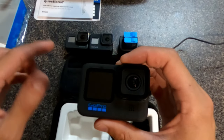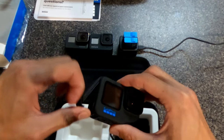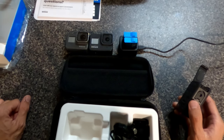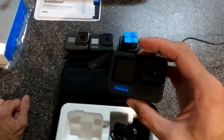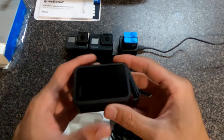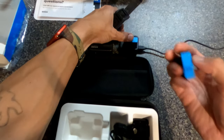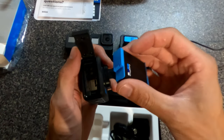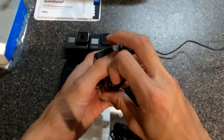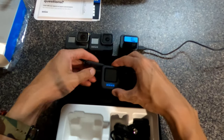I don't want to do a deep dive into the menus and settings in this video — I'll do that in a separate video. For now, I'm going to put the Hero 10 on the tripod and record the rest of this video with it. Let me switch out cameras.